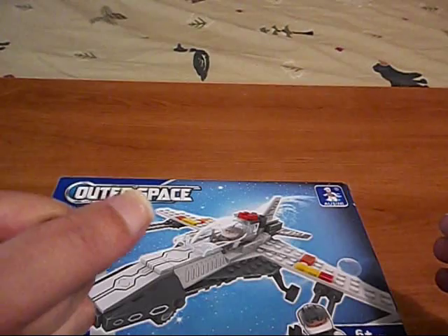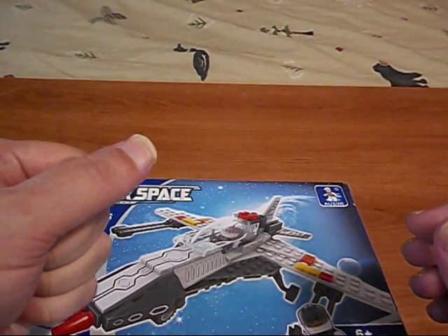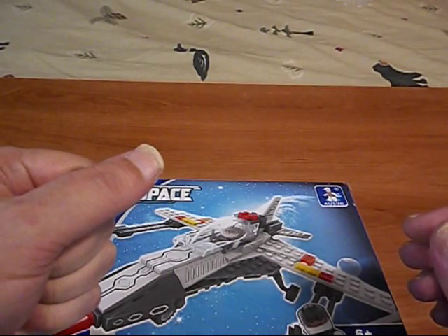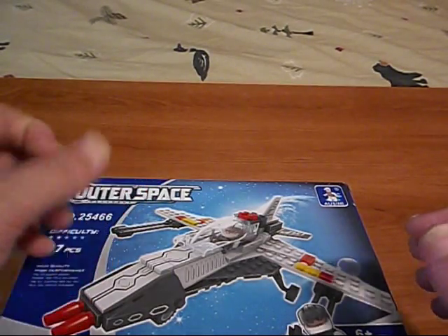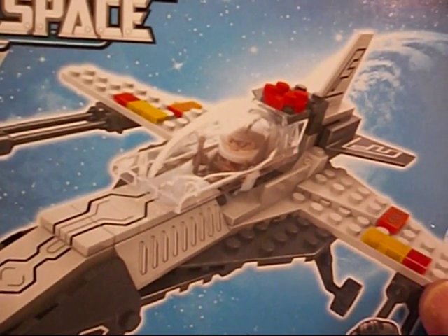Nooooooo! This one looks even worse than the Red X-Wing.